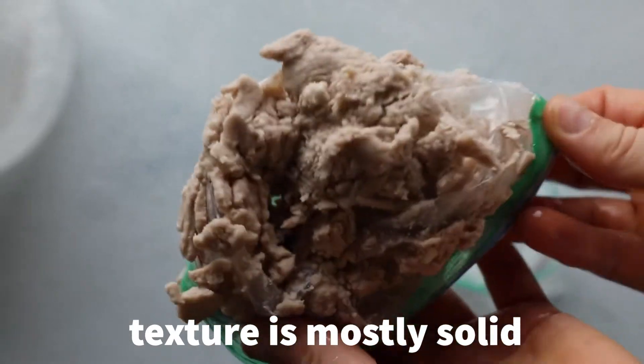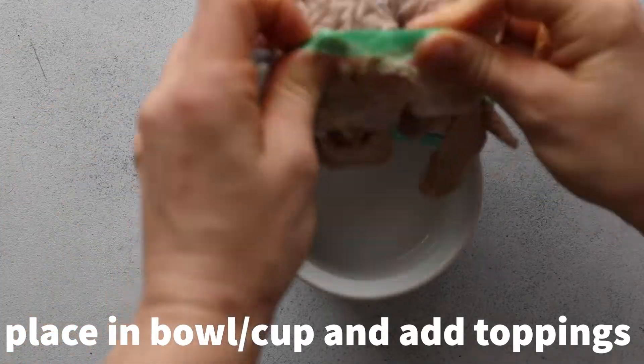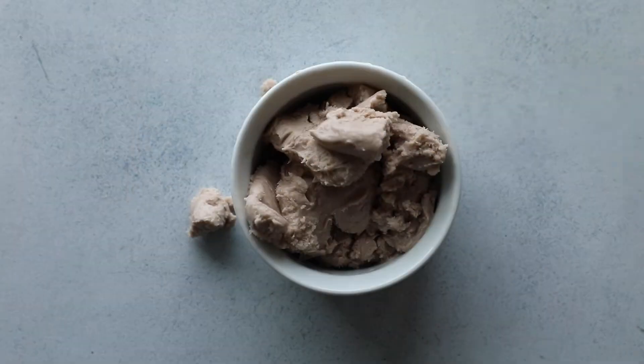Here you can see we're done — this is 15 minutes. The texture is mostly solid, although it does look kind of gross in the ziplock bag. So if you can put it into a cup it's going to look a lot better, but of course you can eat it from the ziplock bag too. Do your thing.